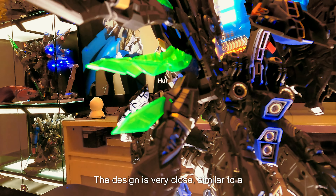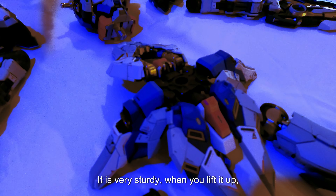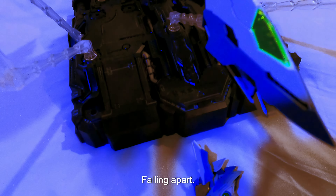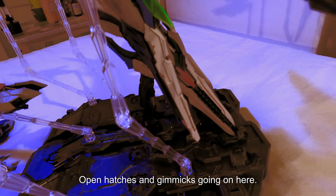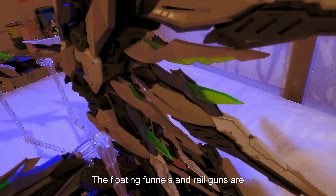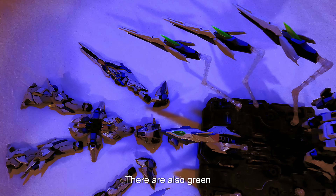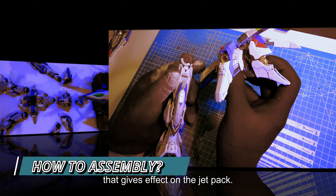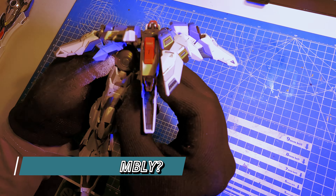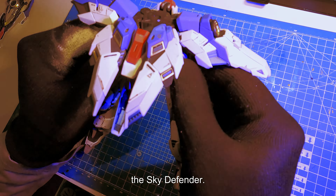Now let's talk about the jetpack. The design is very closely similar to a pterodactyl dinosaur. It is very sturdy — when you leave it out, there are no parts falling apart. You can easily see the color separation. There are a lot of open hatches and gimmicks. The floating funnels and rail guns are connected to the wings, and there are green transparent parts attached that give a great effect on the jetpack.